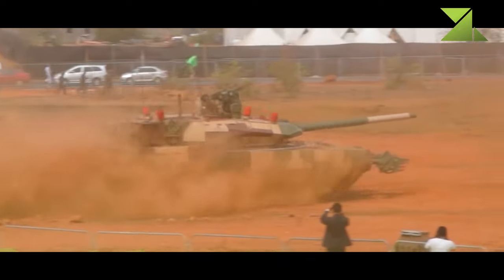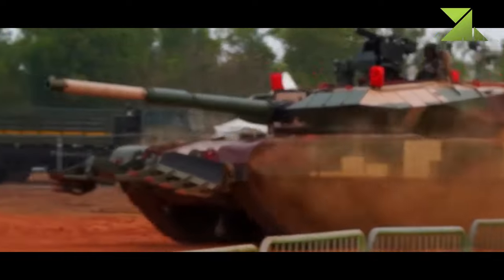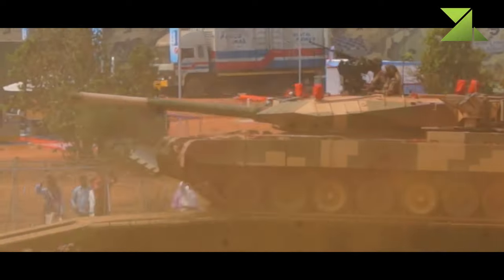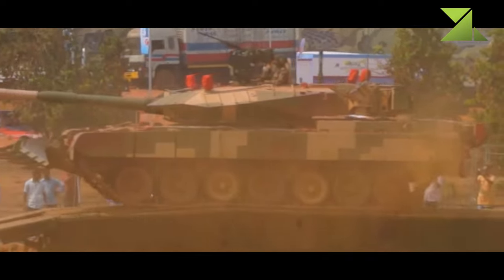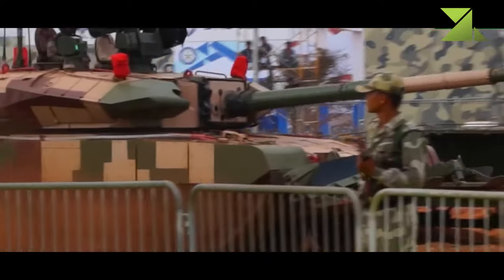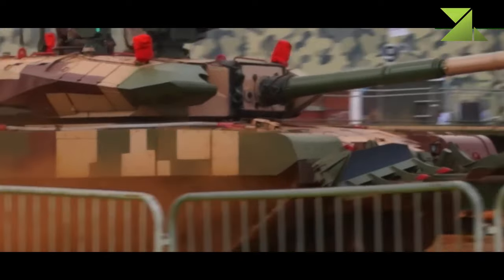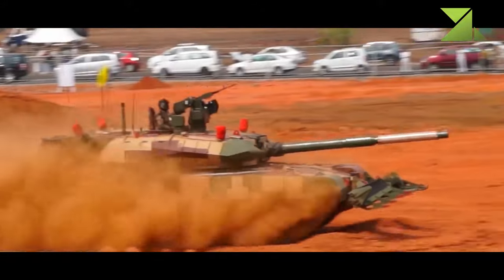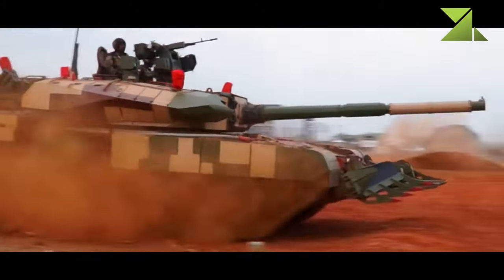The Indian Army's fleet of aging Cold War-era T-55 and T-72M tanks became increasingly difficult to maintain and keep in operational service. The new Arjun MK.2 had improved protection, firepower, and mobility over its predecessor. Trials of the Arjun MK.2 began in 2012.